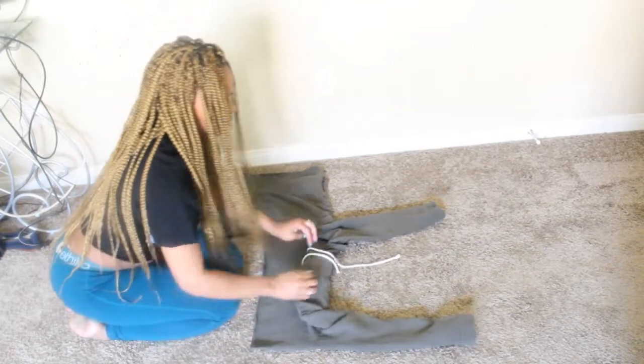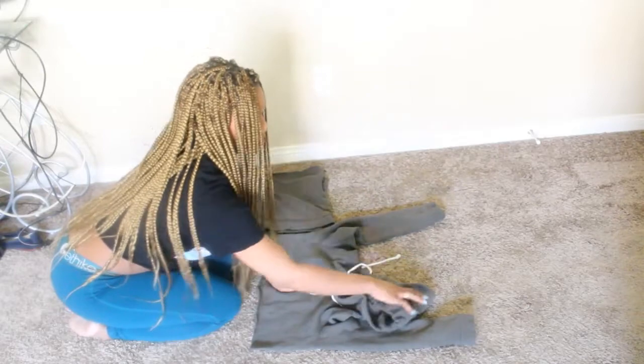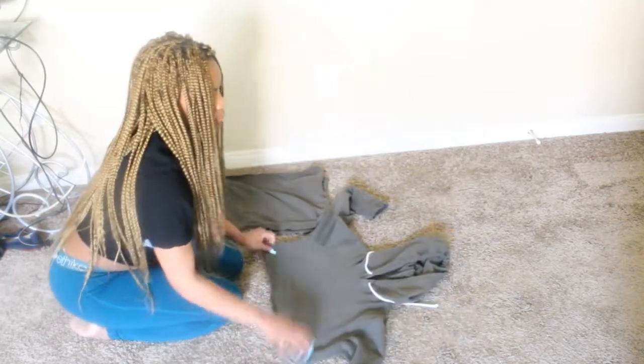For the top part, I'm going to cut the hoodie off.